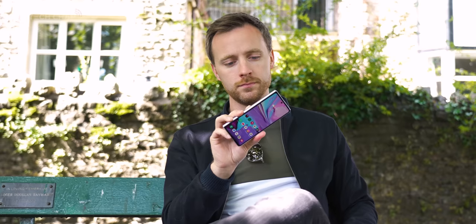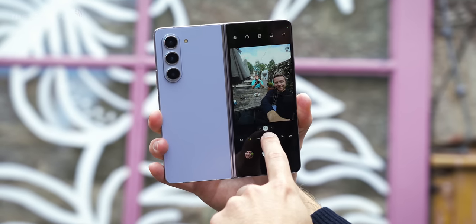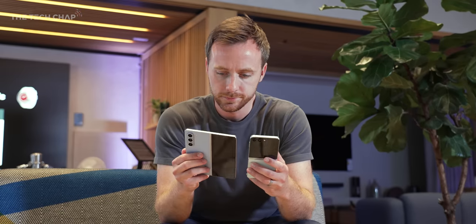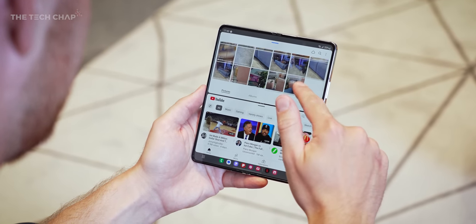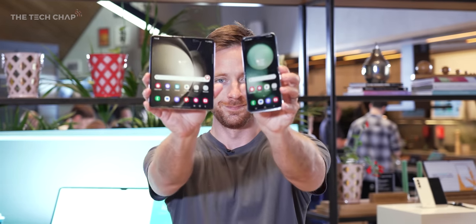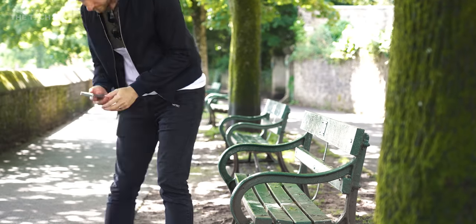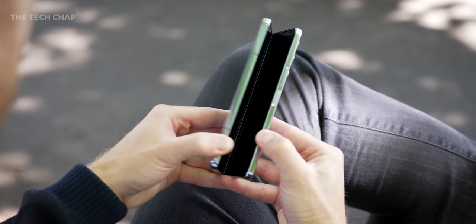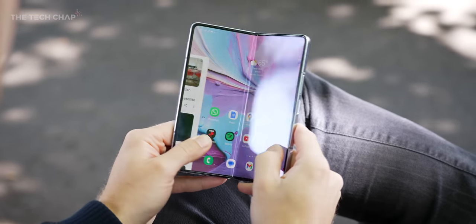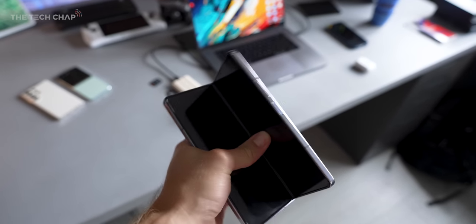Hey guys, I'm Tom the Tech Chap, and I think I've changed my mind on this — the Galaxy Z Fold 5. This is actually a much bigger upgrade than I originally thought, because after my initial hands-on at Samsung's launch event, I came away a bit underwhelmed. All the fuss was around the Flip and its fancy new cover screen. The Fold just seemed a bit forgotten, boring, nothing had really changed. But now I've had this in my pocket for the last week or so, I've come away thinking this is actually one of the most significant upgrades to the Fold that we've seen in years.